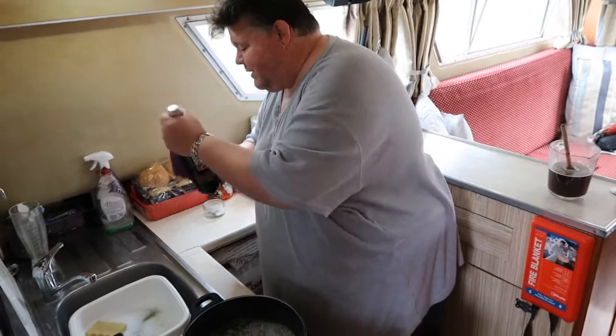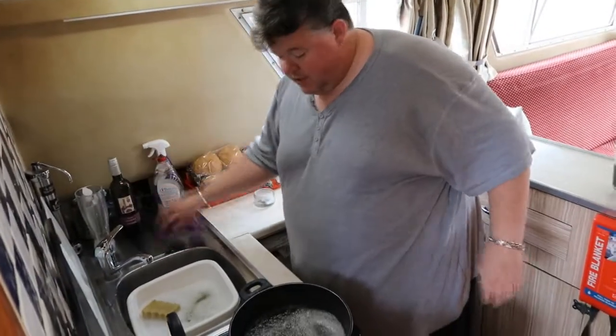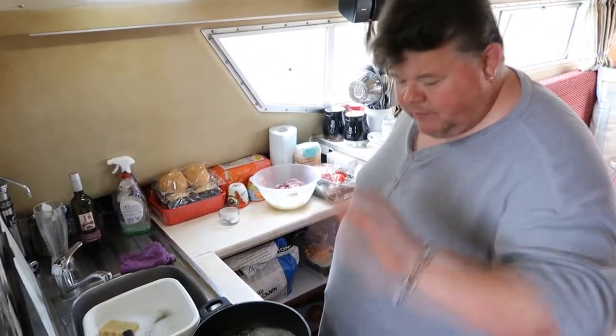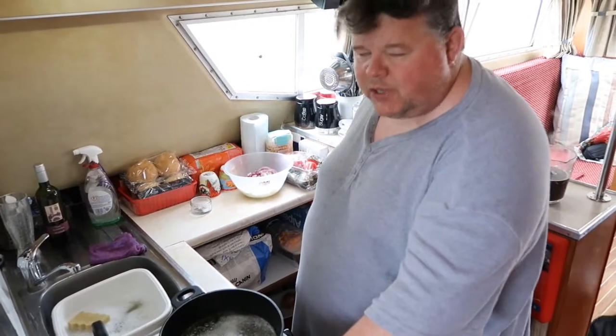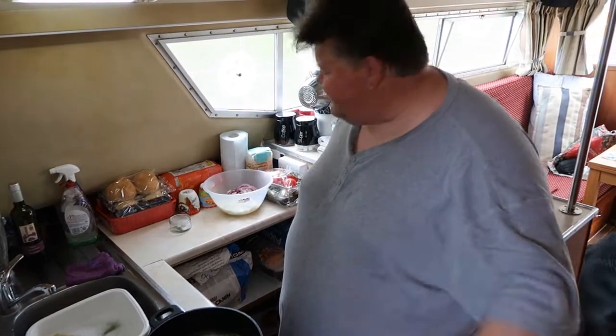Now I'm going to bring the wine to the boil, and I'm going to simmer it and reduce it right down to about a third, to end up with a lovely thick, gloopy consistency.